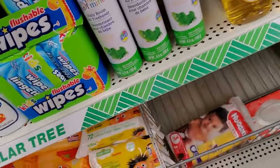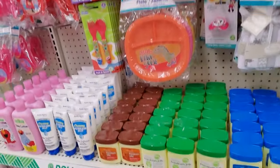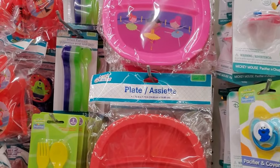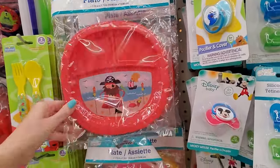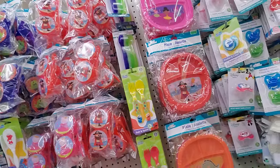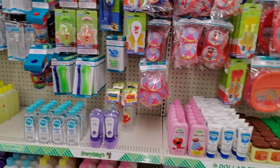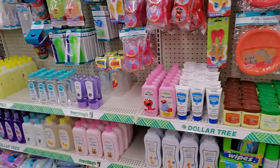Little flushable wipes. This is the same plastic flatware — there's just more of it. We have these cute little adorable plates. Well, that takes care of this section for the most part. Doesn't it look pretty? I think it looks great.